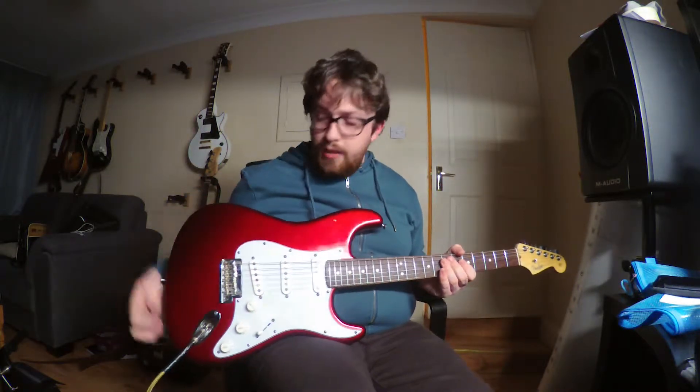Two-point floating trem. It's locked down to the body because the person that owns this likes their trem locked down to the body and doesn't really use their trem that much.